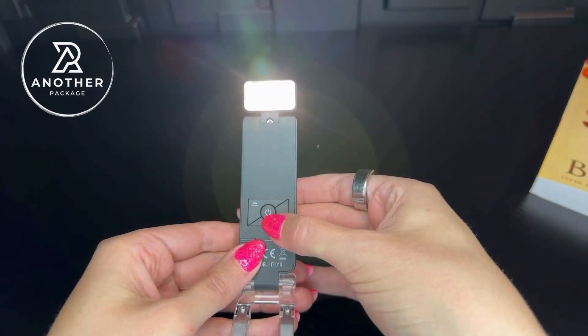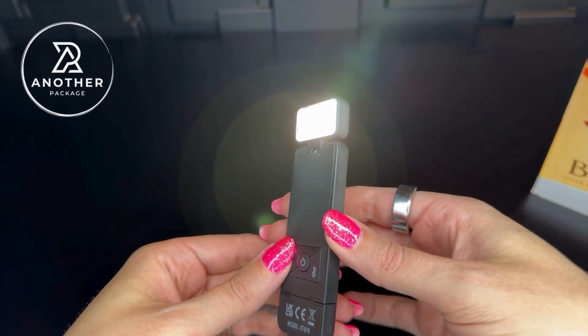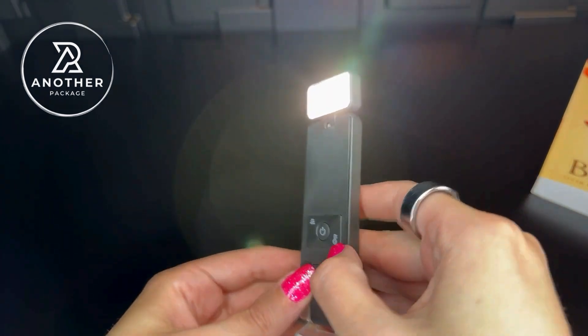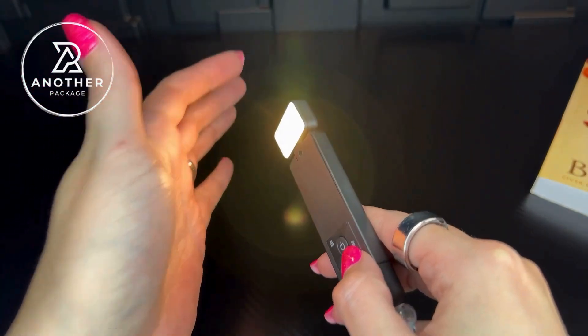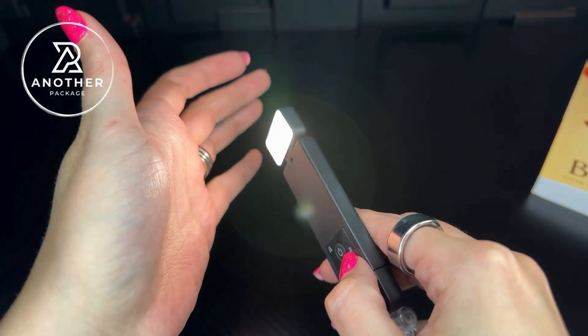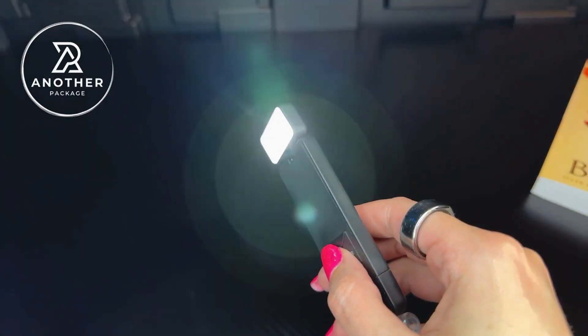We have the power button right here, and something cool about this is we can adjust the dimness right here. We can also adjust the actual color of the light just by pressing this button — so maybe you want something more cool, or a combination of both cool and warm. You can change everything right here.